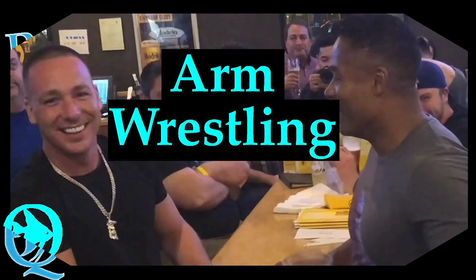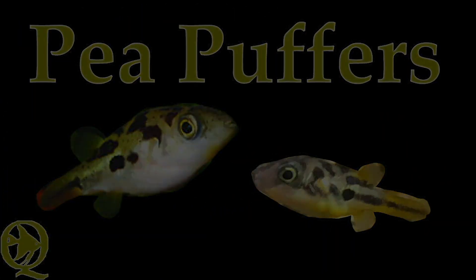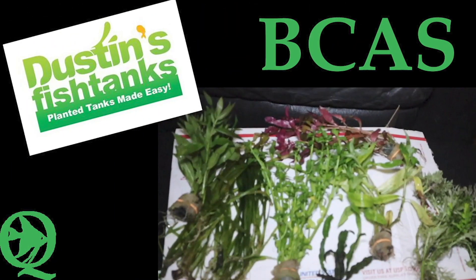20 gallon tank, no heater, no problem. Here are my seven favorite fish to use in a 20 gallon tank with no heater. Welcome to Q Aquatics and Exotics, my name's Suzy, and today we're going to be talking about 20 gallon tanks that don't have heaters.